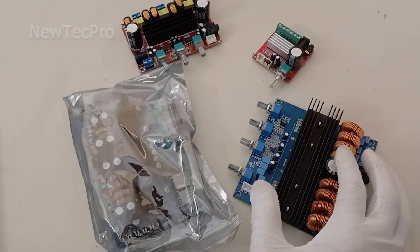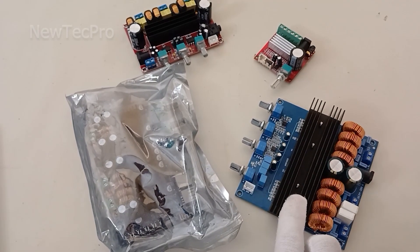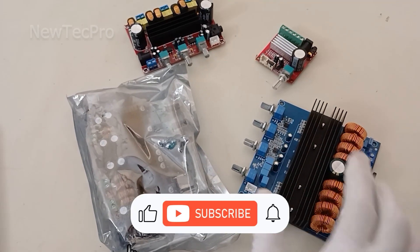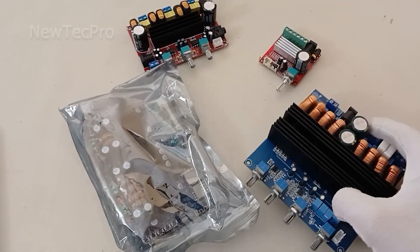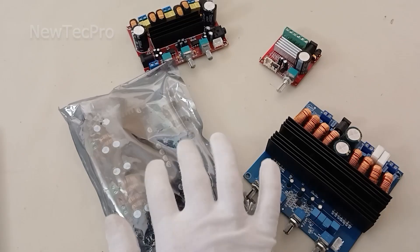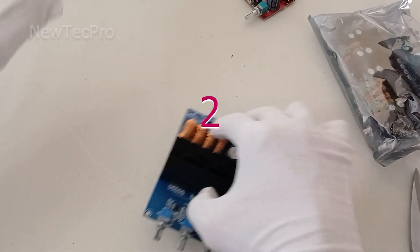Before introducing number two, I request you to subscribe to our channel and watch our videos that teach how to install and set up all these modules. Now let's go to introduce number two.